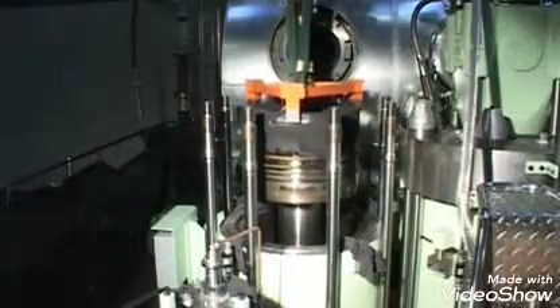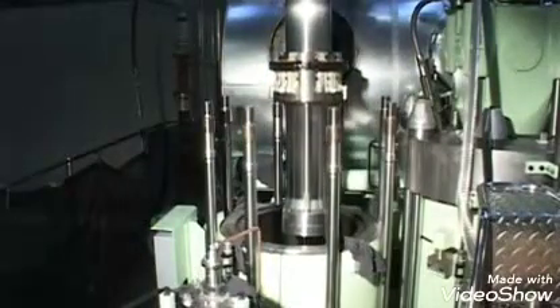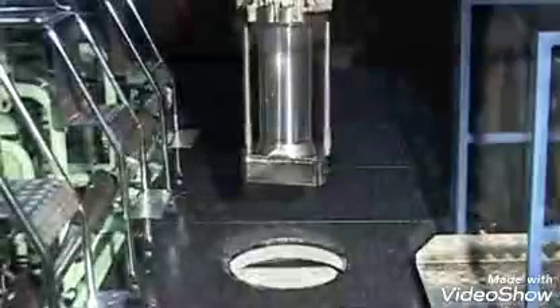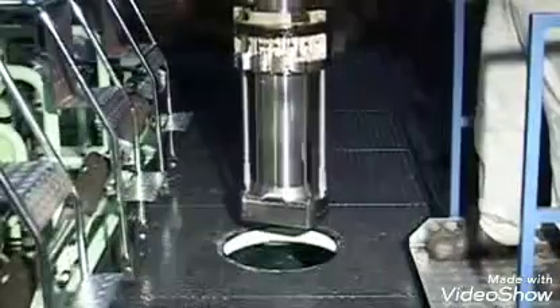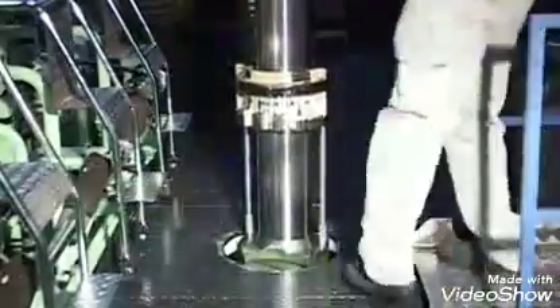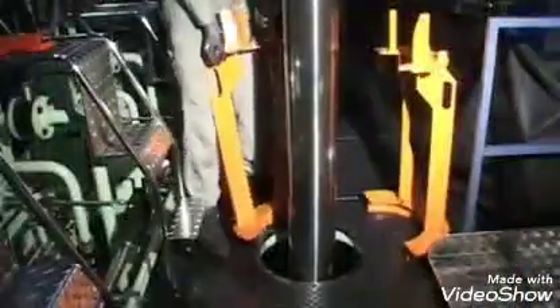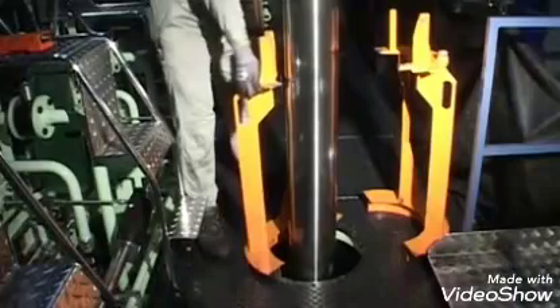Lift the piston out of the cylinder liner. Lower the piston rod foot and stuffing box through the opening in the platform.